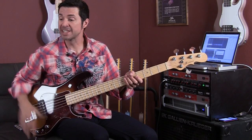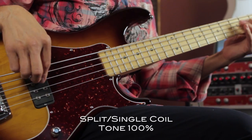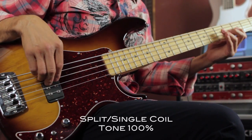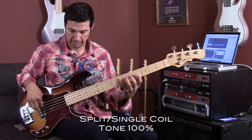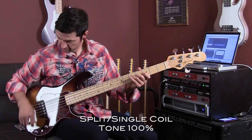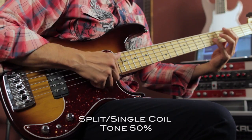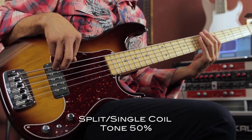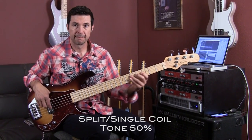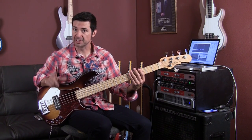Now let's do single coil. And tone about halfway. And then tone all the way off in single coil mode.